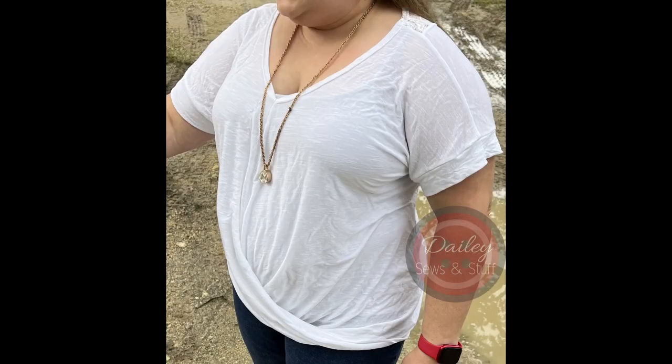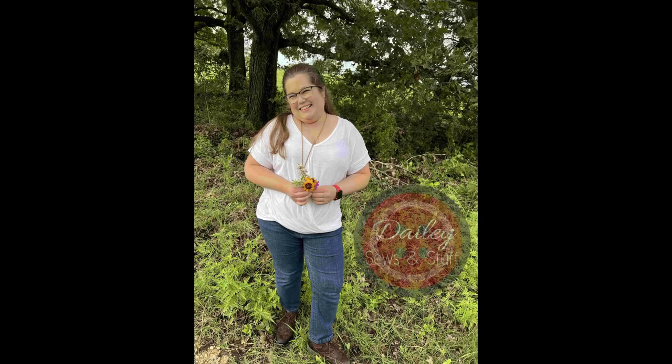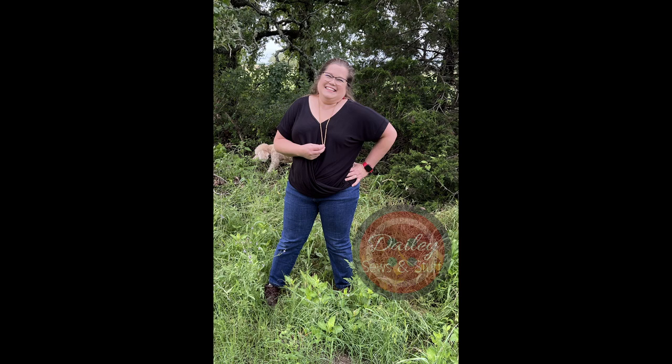This is the Lotus Blossom Top by Love Notions, and I want to wax poetic about Love Notions for just a second. I absolutely love their patterns. My favorite part is they come with a full bust option — it is amazing! If you are a sewist like me who has more than a four-inch difference between your upper bust measurement and your full bust measurement, you likely have had problems with patterns fitting before. Love Notions, on both their knit and woven patterns, does that work for you.